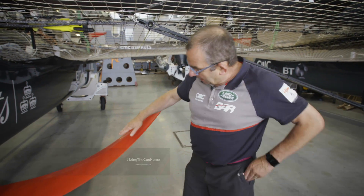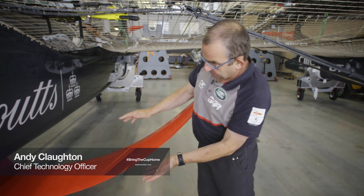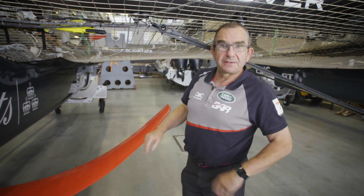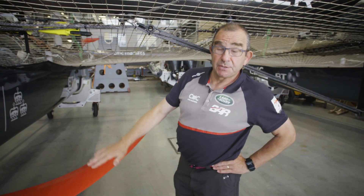This is a hydrofoil — a shaped piece of carbon fibre whose cross-sectional shape is exactly the same as an aeroplane wing: full at the front and then tapering away to a very thin trailing edge. The way it works is exactly like an aeroplane wing, except it's immersed in water.